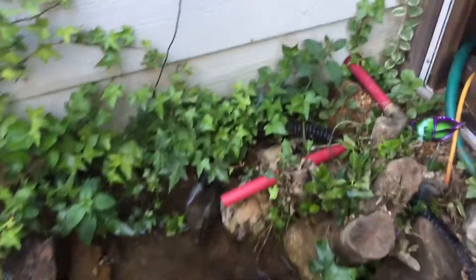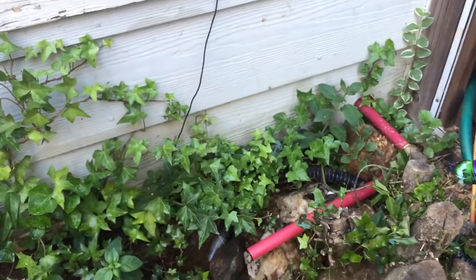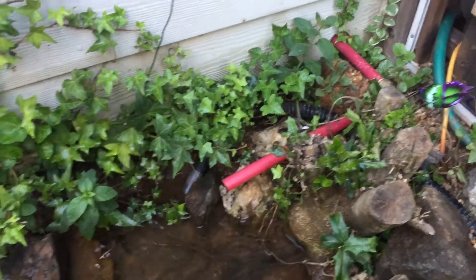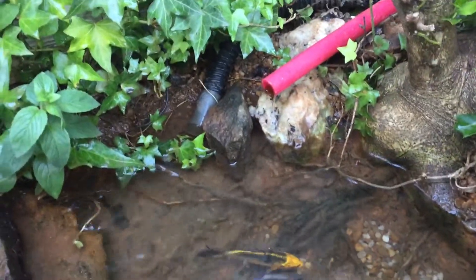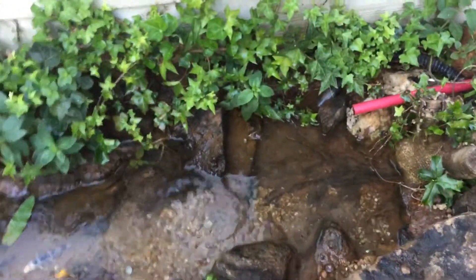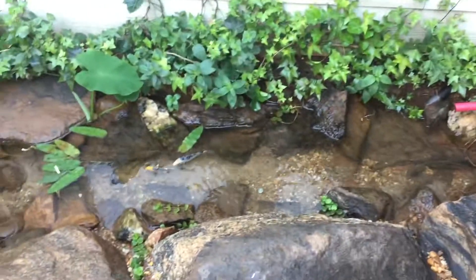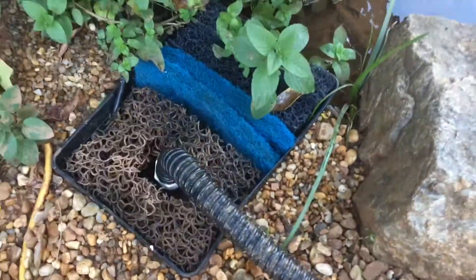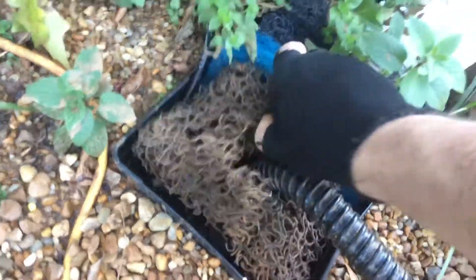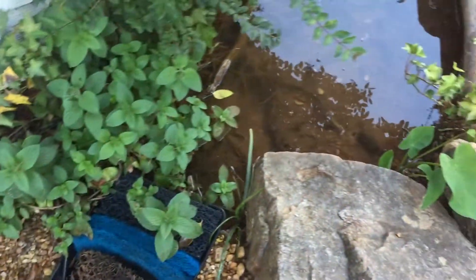This is how it works: water overflows from the main tank inside via a continuous drip system, runs down through that red tube — you can see a small amount of water dripping out — and it feeds into this little creek. The water flows down to the end and then gets recirculated back to the beginning of the creek by this little custom filter box.